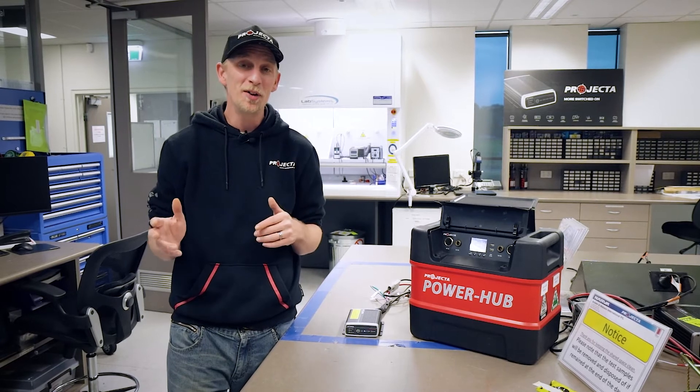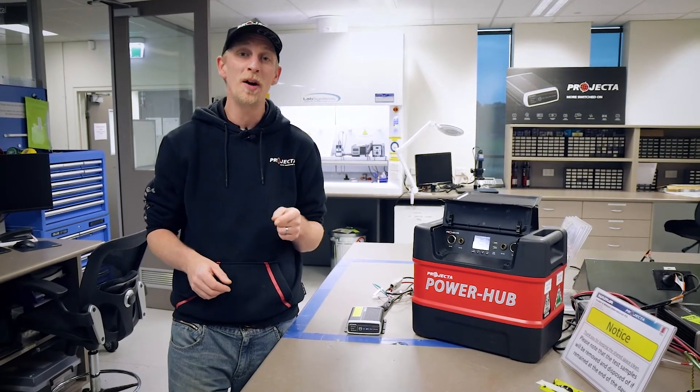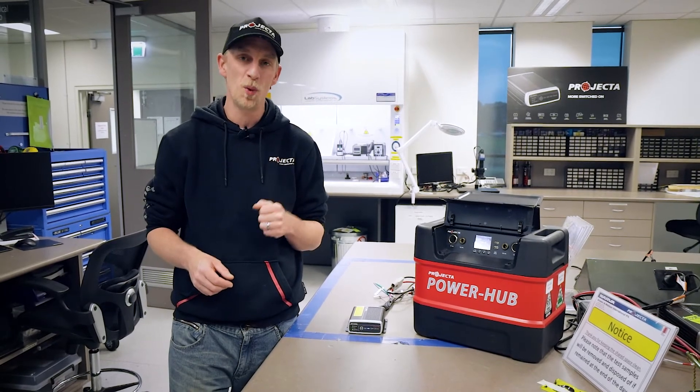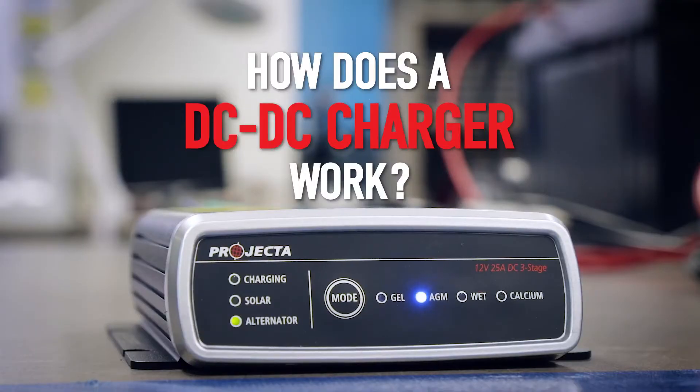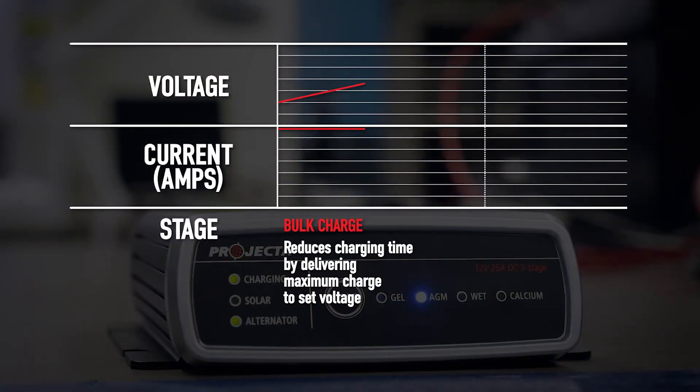It doesn't matter whether you've got a smart alternator or a conventional one — a DC DC charger will power your dual battery system in a much safer and more efficient way. The IDC25 does this in three stages. The bulk stage delivers the maximum current to reduce charging time, and in the case of voltage drop the IDC25 can boost the voltage up from as low as nine volts.